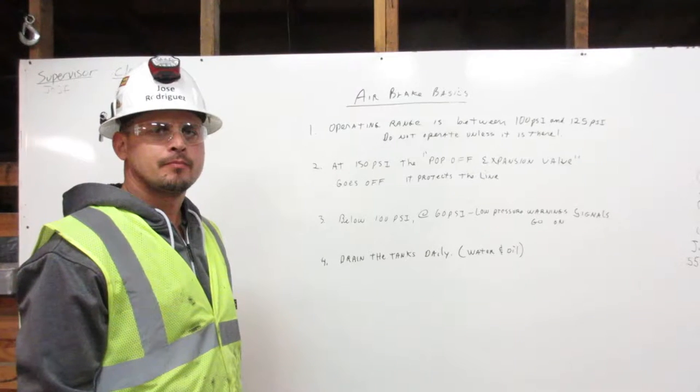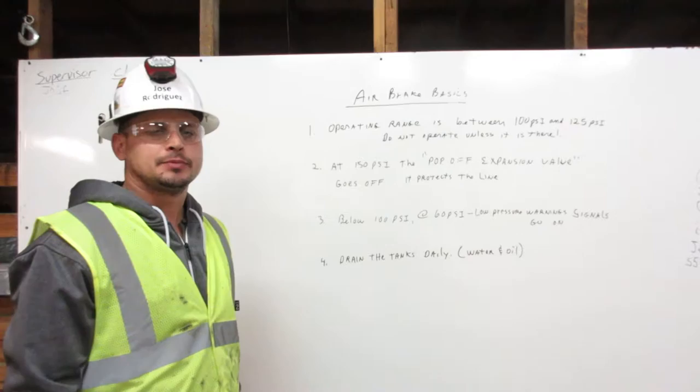I am Jose Rodriguez, a Heavy Equipment Operator Engineer. I'm certified for air brakes. This is our air brake business.